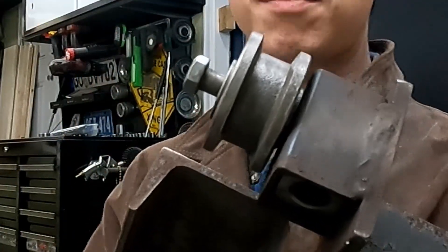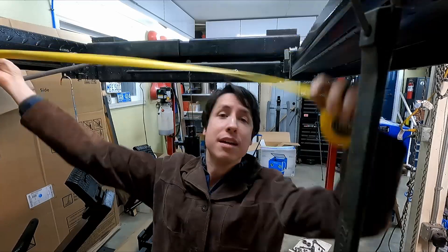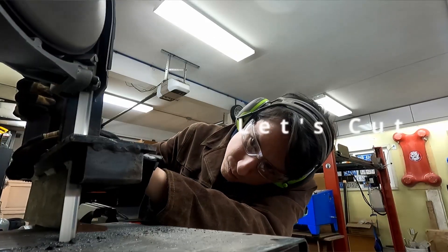First, I need to modify this thing to actually fit the lift. You see these wheels? They're just there to be able to move this jack back and forth on the tracks on the lift. The weight is actually supported by the brackets on the side. The problem is my lift is only 87 centimeters from inside to inside of these rails, and the new jack is about 90.